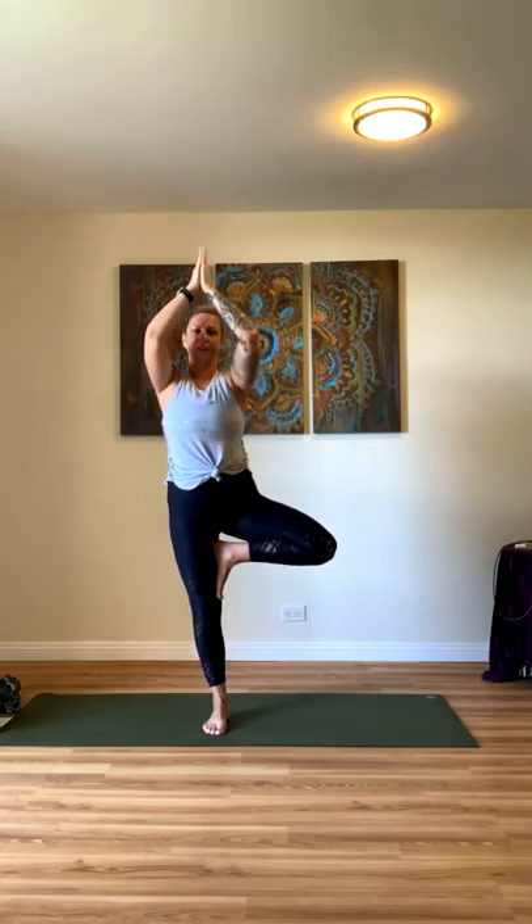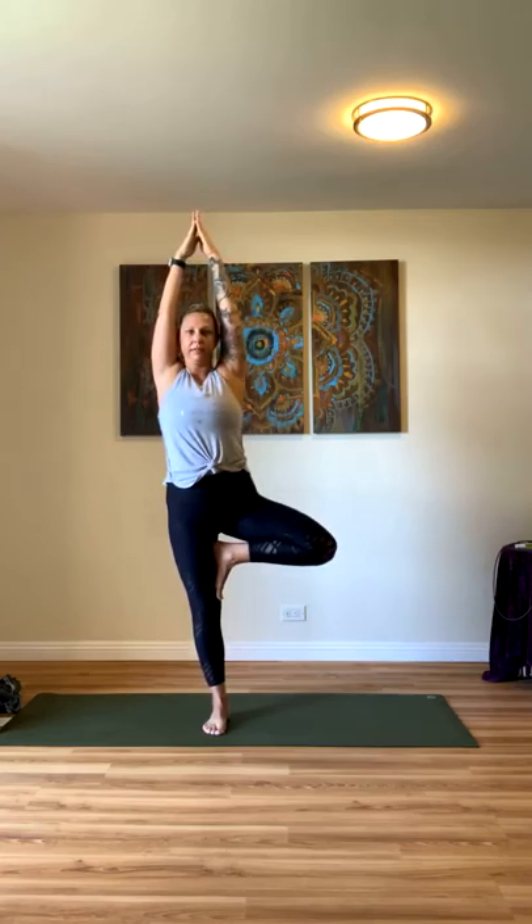We're going to come to tree today for our balancing pose. Planting your left foot firmly into the mat, begin to raise your right knee up to your hip. Take it out to the side, find your focal point — that's going to help you keep your balance. Then you can place your foot at your ankle, your calf, or move it up to your thigh, wherever you're at today. Bring your hands back to heart center. Nice and tall, core engaged. It's okay if you fall out of your balancing pose — just start back over and get right back into it.